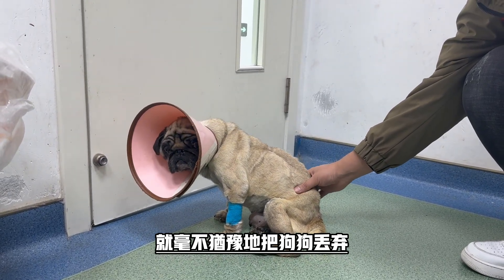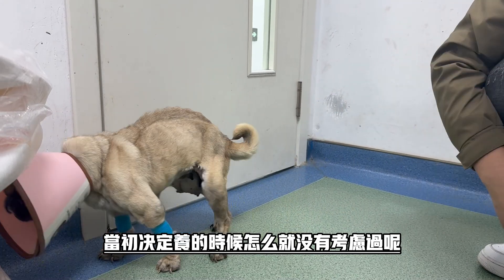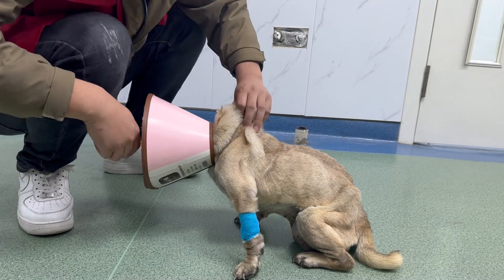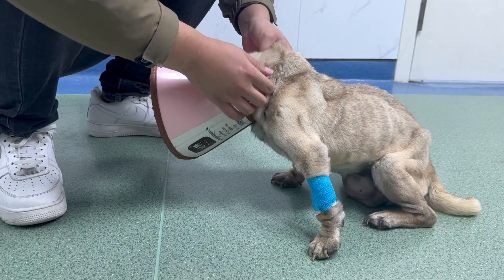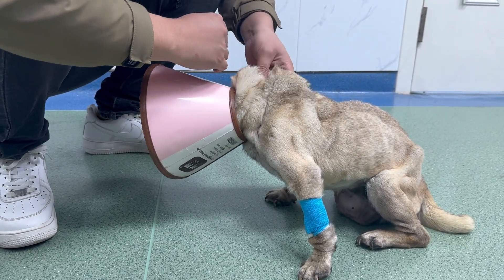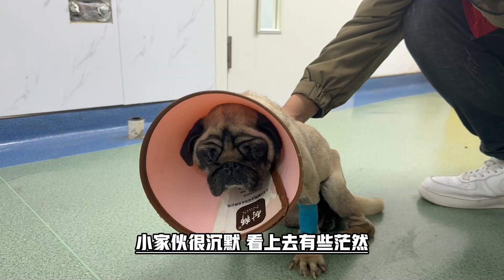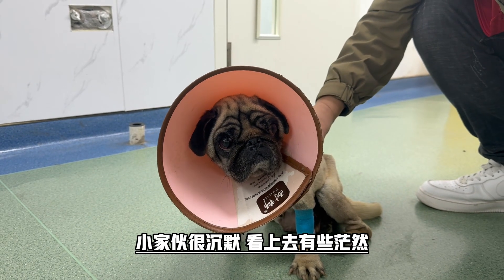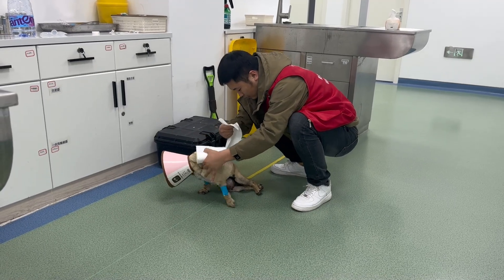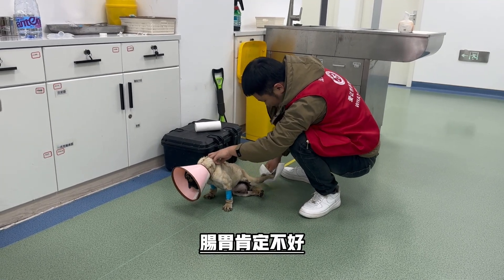What is it? I'm going to put it in a little bit. I'm going to put it in my mouth. It's so hard to get out of here. I'm going to get out of here.